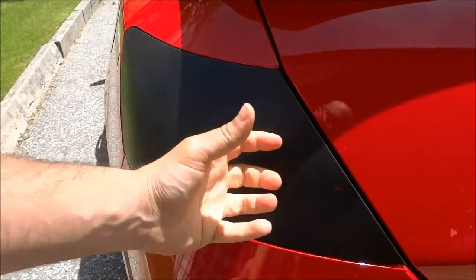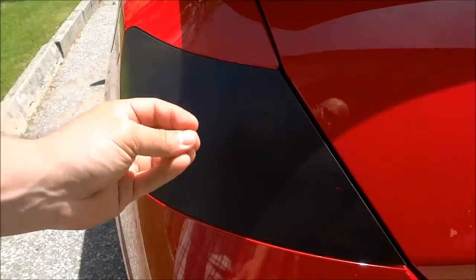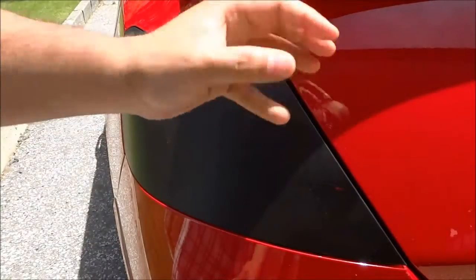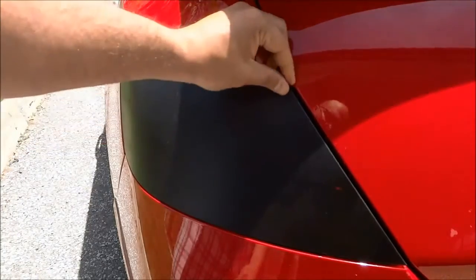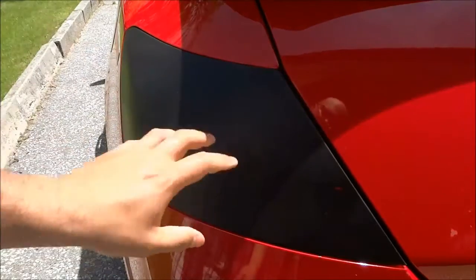Basically, the goal is to pull on the Plasti Dip to peel it off of whatever it is on. You can do this by grabbing onto one of the edges of the Plasti Dip and start pulling — it should peel right off.